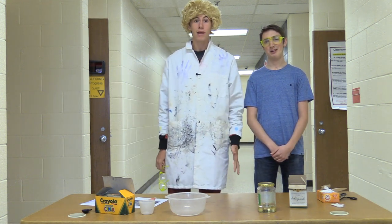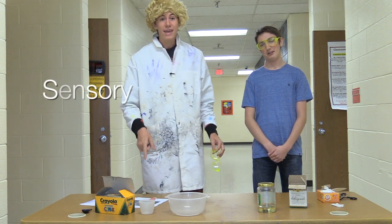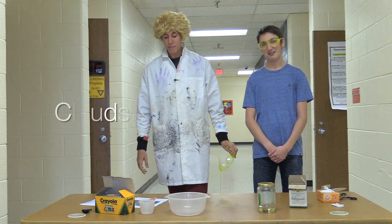Of the science experiment! And today what we're going to do is make sensory clouds. Yeah, it's gonna be pretty crazy.